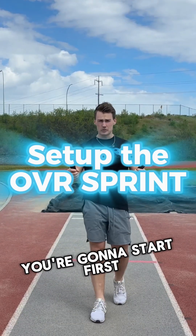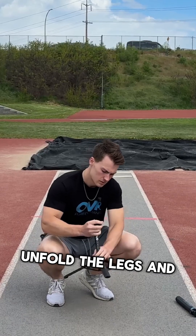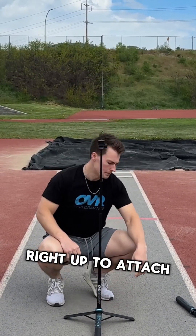Setting up OVR Sprint, you're gonna start first with your two tripods and get those set up. Unfold the legs and just pull the tripod up. No clips, no nothing — it just pulls right up.